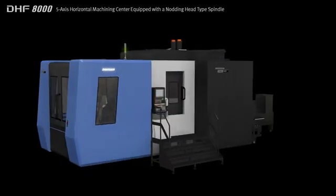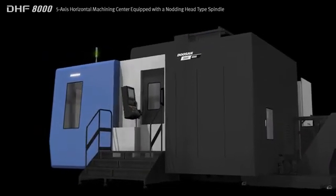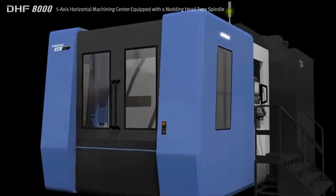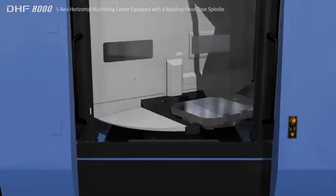The machine is specifically designed for the processing of complex parts used in the aerospace industry and features an enhanced chip disposal system and extended working area. The DHF8000 provides the ideal solution for both general and difficult to cut materials and for complex work pieces.